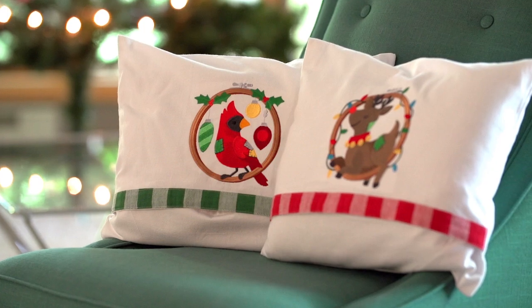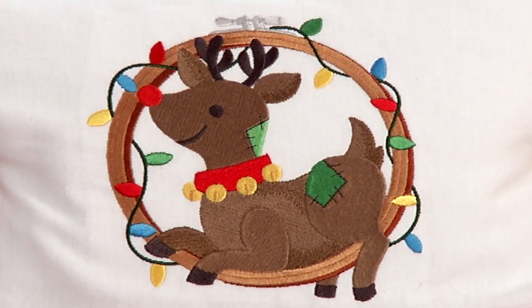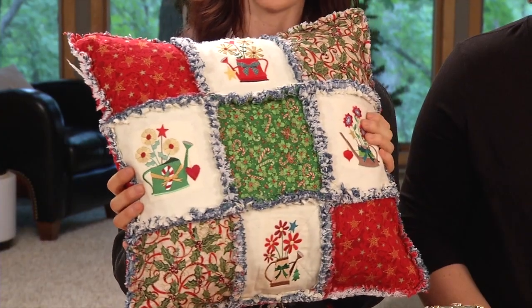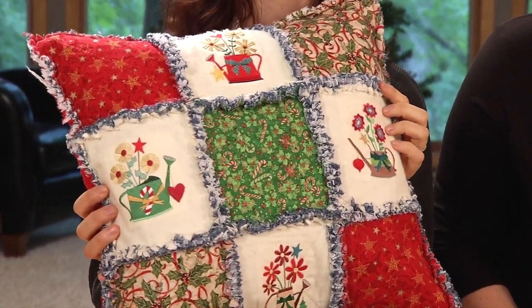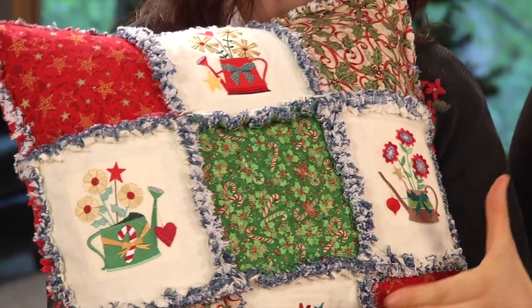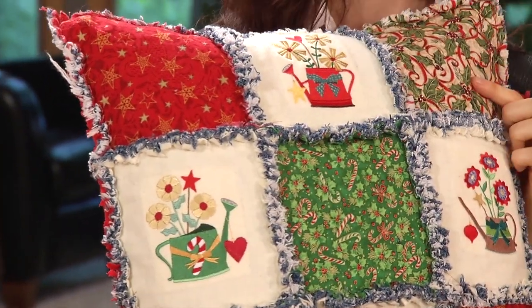Cute Christmas animals and hand embroidery hoops decorated with lights, holly, garland, and ribbon. This is a nine-patch pillow in a rag quilt style. It uses flannel with exposed seams and it results in very interesting texture. We stitched designs in four of the blocks and used Christmas pattern quilter's cotton in the other five.